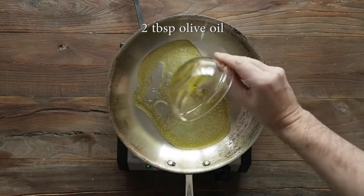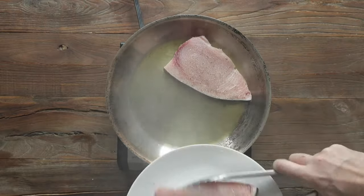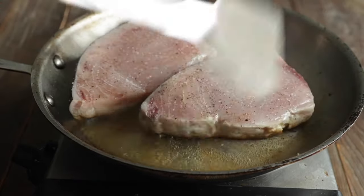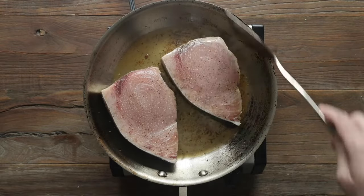Next, we're gonna add some olive oil to a large frying pan on a high heat. Once it starts smoking, just like this, go ahead and add your swordfish. After about one to two minutes, what I'm gonna do is continue to move around the swordfish to help brown it on all sides. This is a great technique for browning anything.